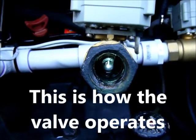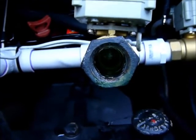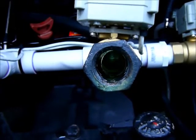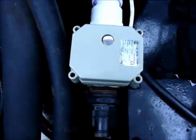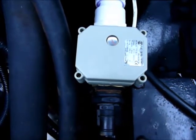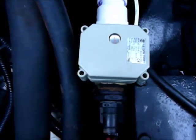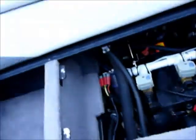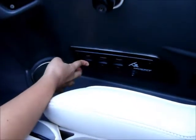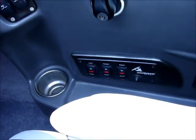Hit the fill. Hit the empty. One more time — all of them fill. Now go to empty. Turn them to the center for off.